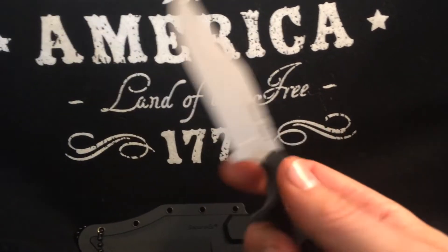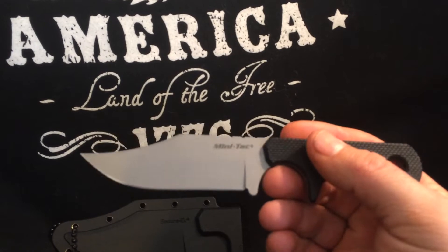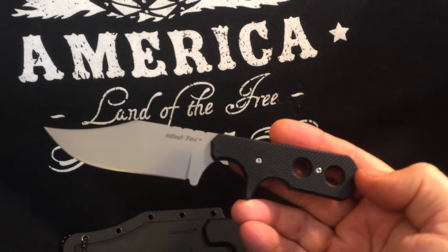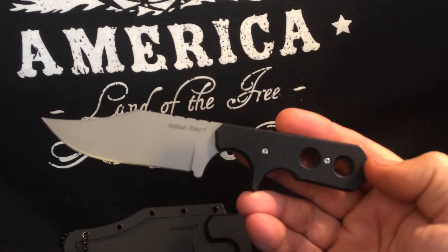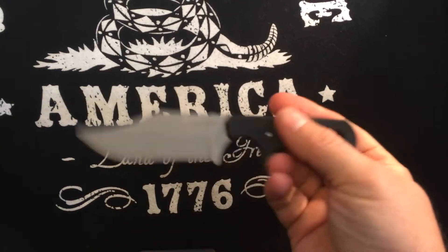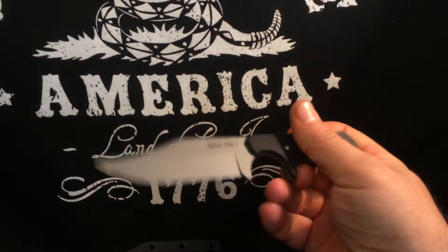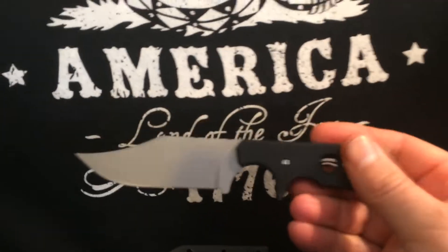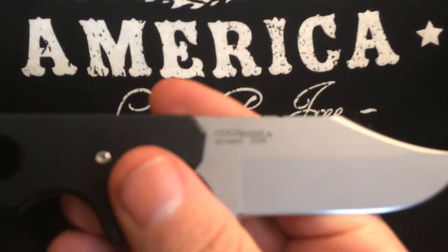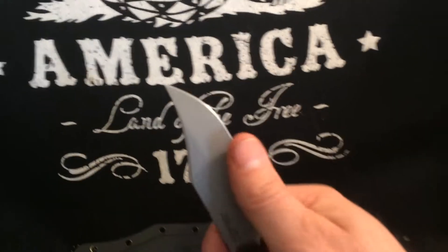The blade is three and five-eighths inches long, the overall length is six and seven-eighths inches, and the handle is three and a quarter inches — just to give you an idea of the sizing. It's a really good feeling knife. You don't have to worry about your hand sliding with that large finger choil right there. The handle feels really nice and has a great grip to it.